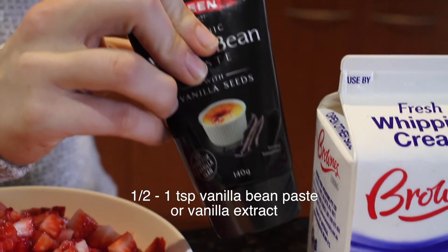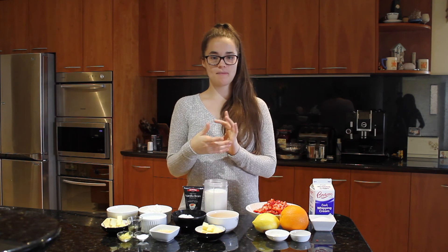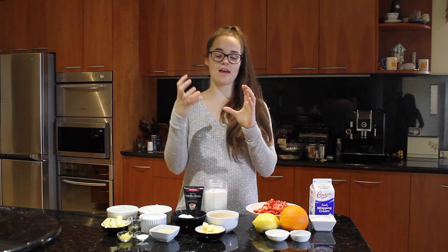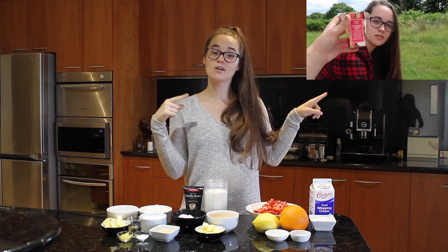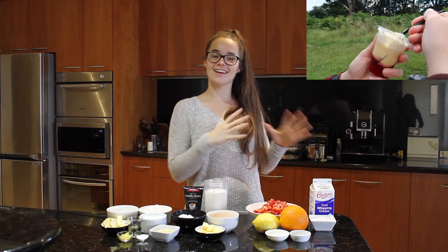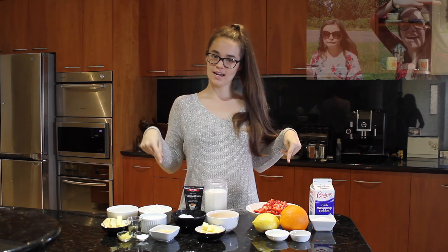For the cream on top you'll need about 500 mils of fresh whipping cream, one quarter cup of caster sugar, and about half to one teaspoon of vanilla bean paste or vanilla extract. The Marks and Spencer trifle we're recreating has a compote base with a little bit of vanilla sponge in it, then vanilla custard, and then delicious whipped cream on top. We first had it when we were in London — Flavia makes vlogs of everything. She said it's her favorite thing in the world, so I thought it'd be appropriate to make it.